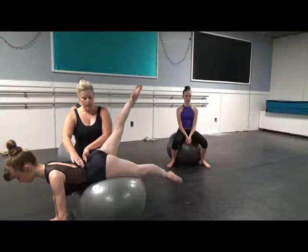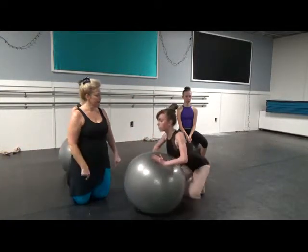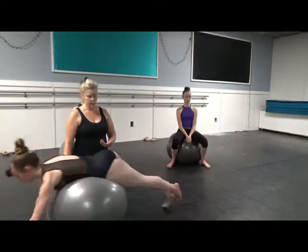Hips into the ball, and down. And come back, roll back. We're going to switch your feet, and roll back out, and we'll start the left leg.